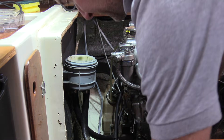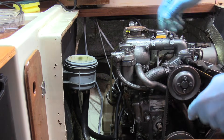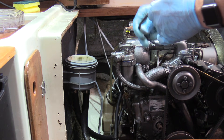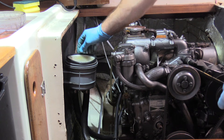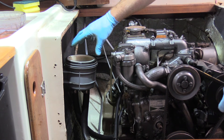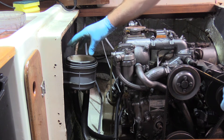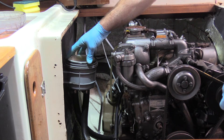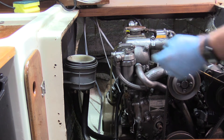Now, with the raw water seacock closed, is the time to fill up the strainer with water — or you can do this just prior to starting the engine. Once we've done that, we need to pop the lid back on and put the seal in place. The seal is very important because it stops air from sucking into the system while the engine is running. Remember, this is above the waterline.